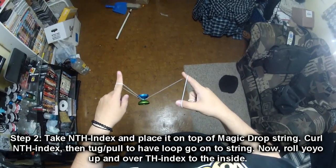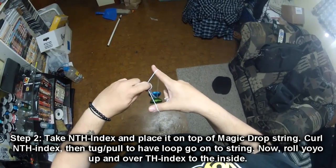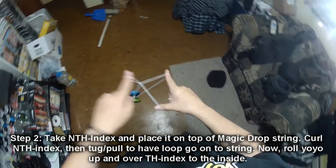Step 2: take your non-throw hand index and place it between the two strings on your throw hand index and thumb. Then curl upon it and pull through just a little bit. Now you're going to roll the yoyo over your throw hand index and then back on the inside.